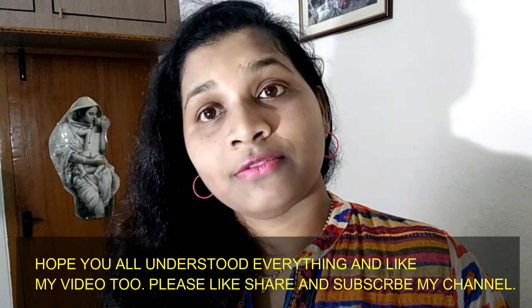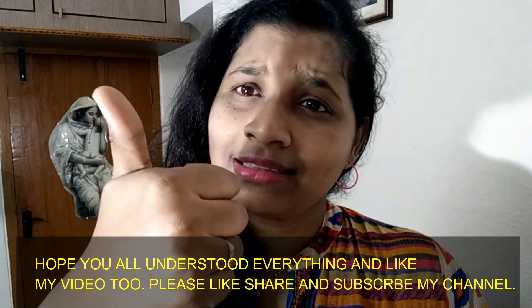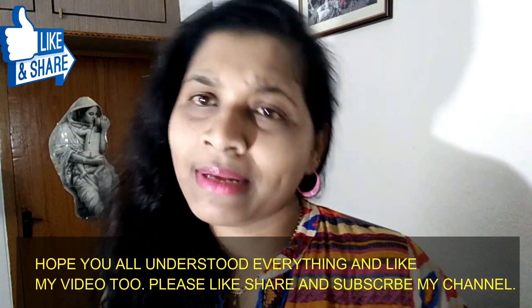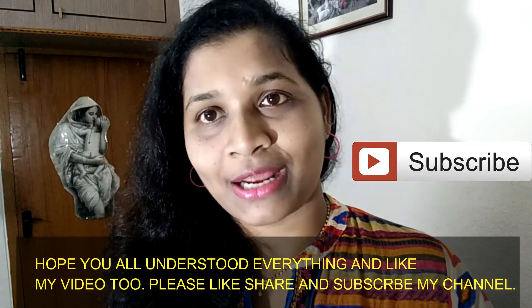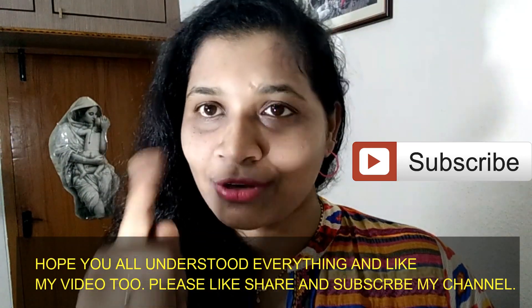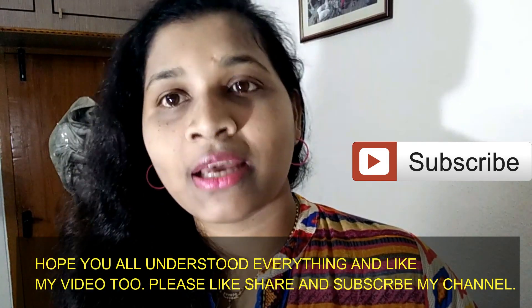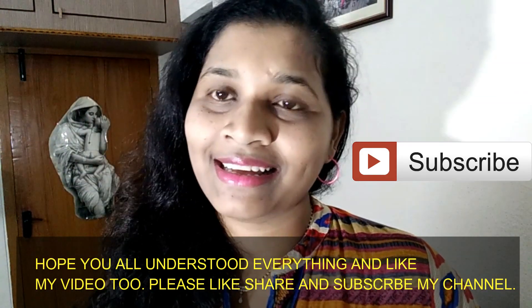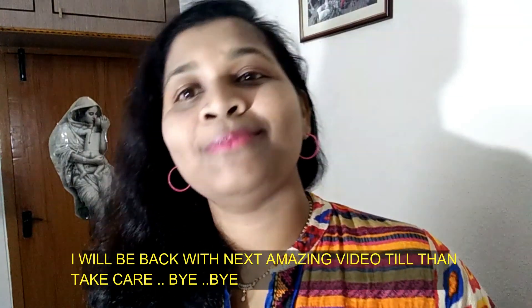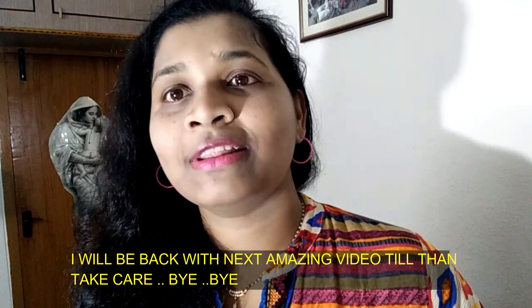If you like this video, please like, share and subscribe. I will be back with the next amazing video. Till then, take care. Bye-bye.